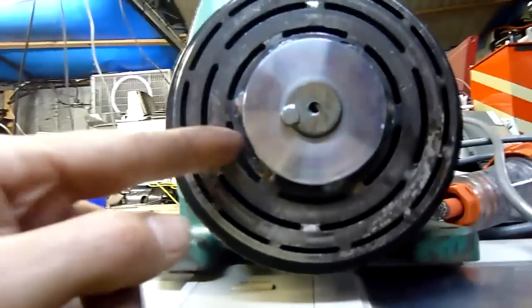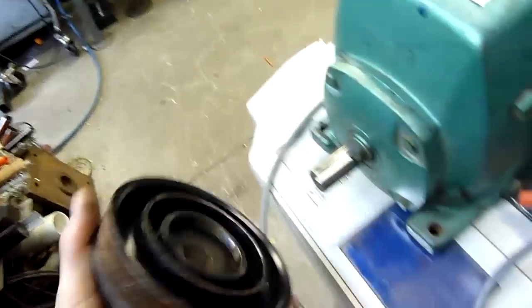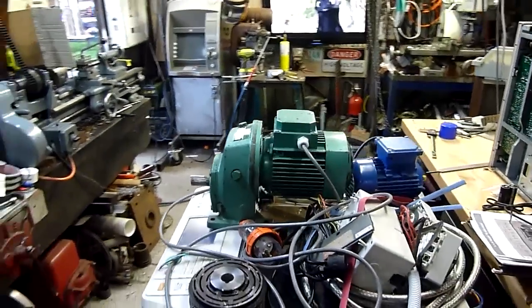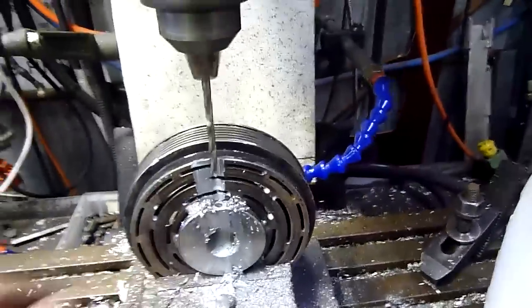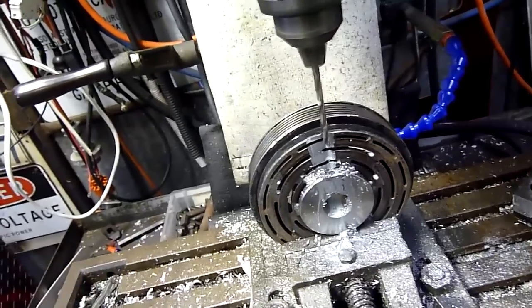Perfect. Now it just needs a grub screw and maybe a tiny bit of yellow loctite retaining compound - that's about it. Perfect. You don't need to make a square keyway if you're not doing ultra-high torque stuff. Square keyways are a bit overrated anyway - you get a lot more surface area on a round one. It's a bit more labour intensive, but it works quite well. Drill it, counter-bore it halfway down, then tap it for a 6mm grub screw. This is a long series tap - it's not good for hard material but I can ease it through and it should work quite well.